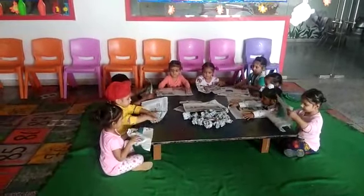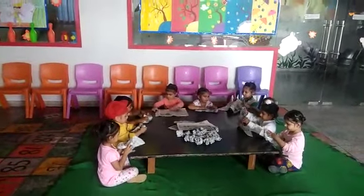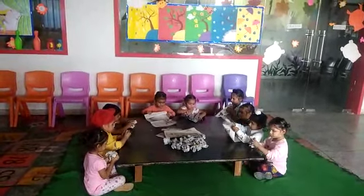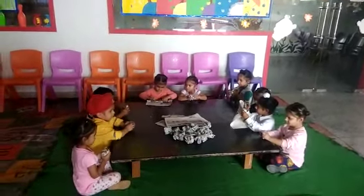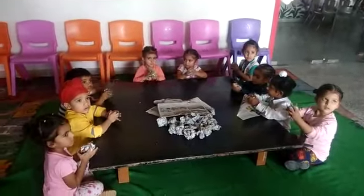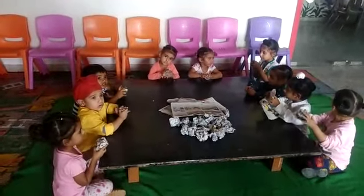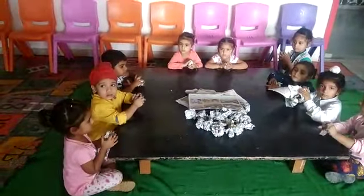Crush the newspaper. Make a ball. Crush the newspaper, make a ball. Tightly make the ball. Make the ball properly, tightly.